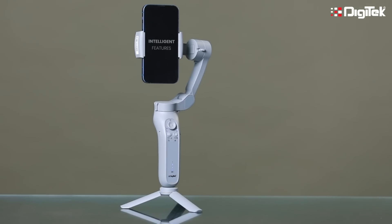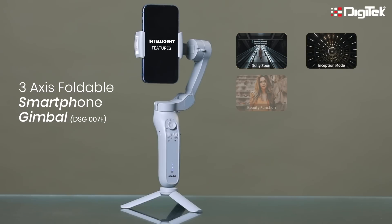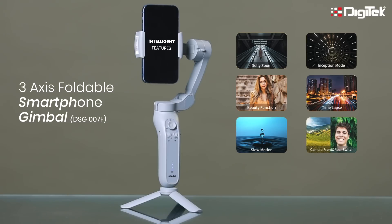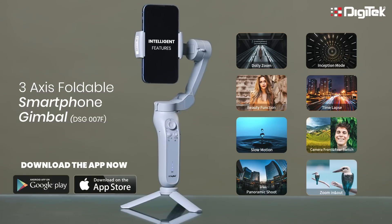Let me tell you the intelligent features which can be used via app for the 3-axis foldable smartphone gimbal DSG007F: dolly zoom, inception mode, beauty function, time lapse, slow motion, camera front and rear switch, panoramic shoot, and zoom in and zoom out. The app is available on the Play Store and can be downloaded for Android and iOS both.